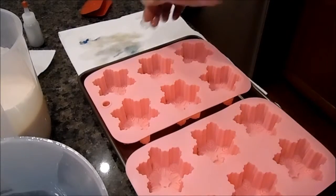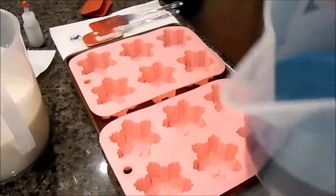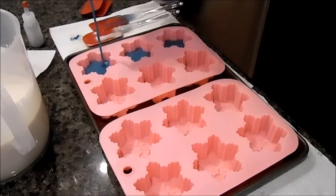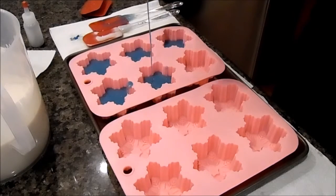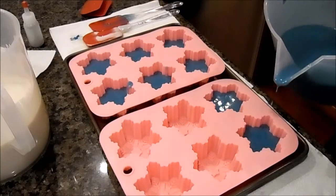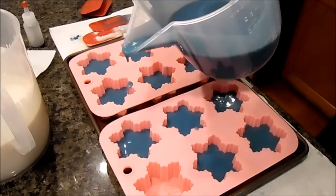Ta-da, aren't they cute! Okay, so hopefully you can see everything pretty well. I've got six of these — they are so cute. I normally don't do a bunch of decorative soaps; it's just not really my market, but I thought I would do these to see how they work. I really like the little snowflakes, so — whoops, that might be a little bit much in that one. I thought I'd at least see how they work; if nothing else, I'll use them.